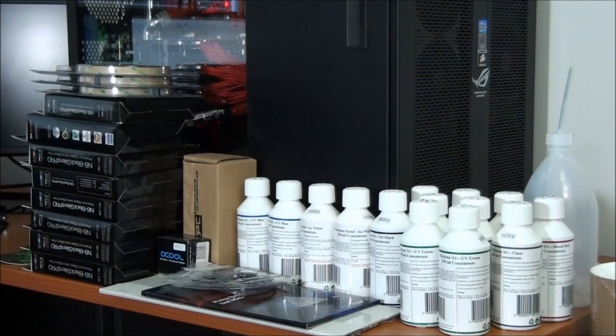Hey everyone, welcome to Singularity Hardware Order Analysis video 13. The bulk of these components are actually for the upcoming Client Build 5. Most of this order, as you can see,